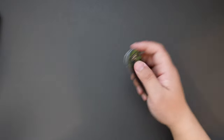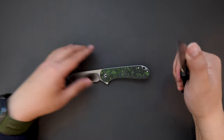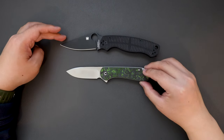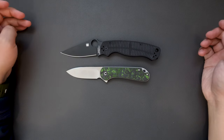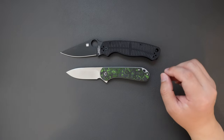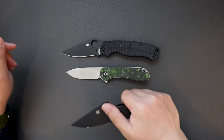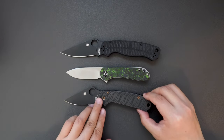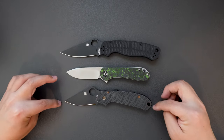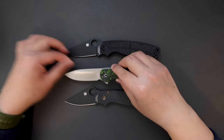Let's do a size comparison between this one and the PM2. As you can see, it's quite shorter than the PM2. How about the Para 3? It's quite similar to the Para 3 length, although the Para 3 is just a touch bit longer than the Elementum.